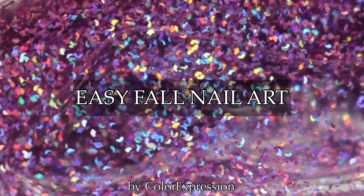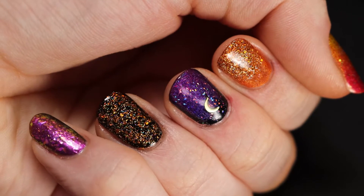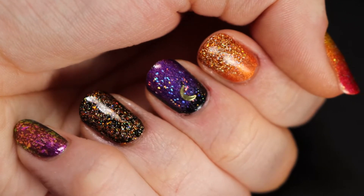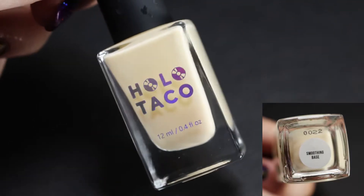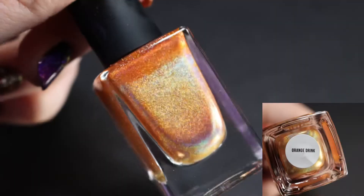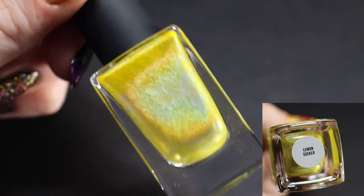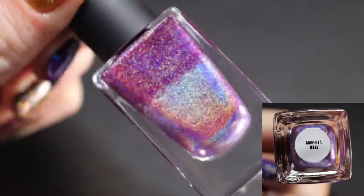Hello and thank you for clicking on this video! This week we have five fun, easy fall nail art designs to share with you. In this video I am using all Holo Taco products, but those could easily be interchanged with things you already have in your collection. I'm using a multi-chrome, some of the rainbow linear holo polishes,